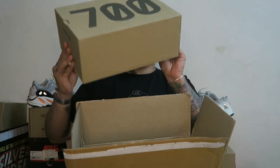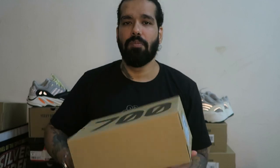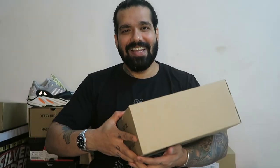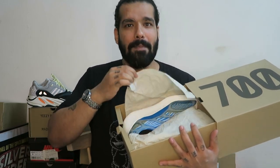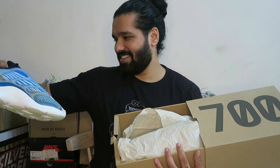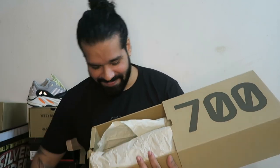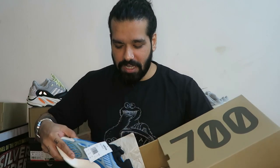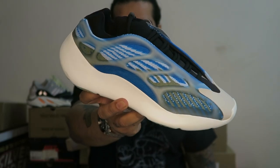Let's get the box out. 700 — that's the label. There's no Boost, so just the 700, no Boost branding on the box. Let's slide it open. There you have it — Yeezy 700 V3 Azareth. I usually go up half a size on my Yeezys, but a lot of people have been telling me that the V3s need a full size up.